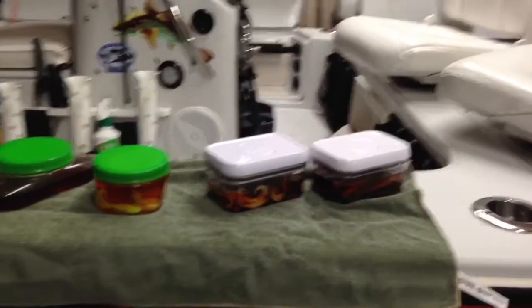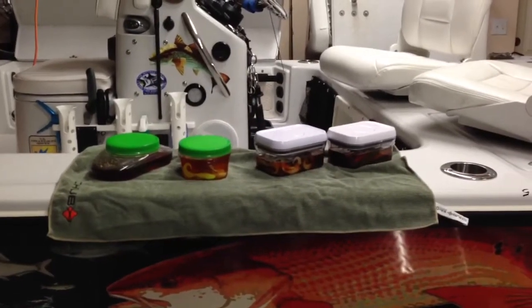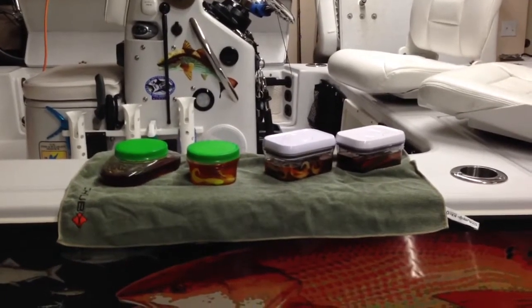If you use bigger liquid bait, they come in all kinds of sizes and I highly recommend giving them a try. So if you too have had a leaky liquid bait problem, maybe this will fix it. Thanks for watching. Stay tuned for more videos.